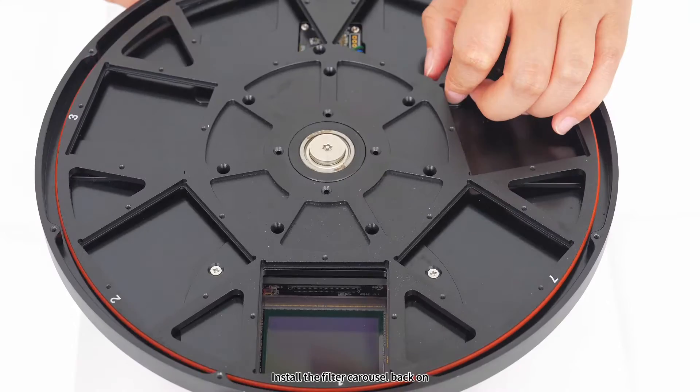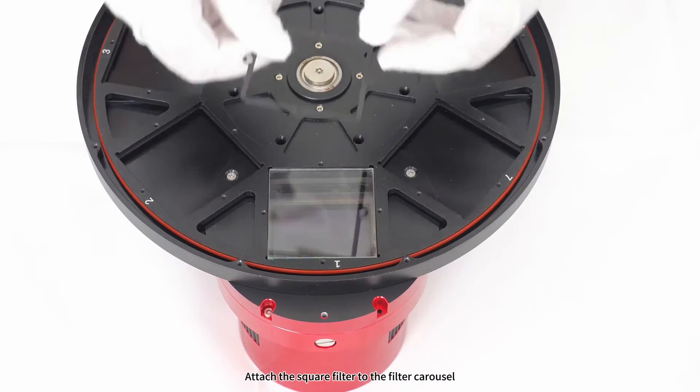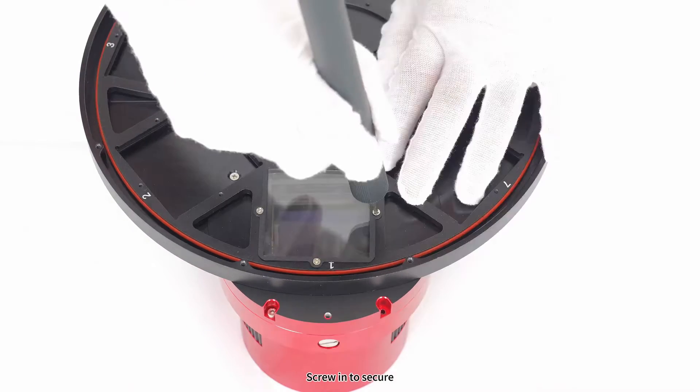Step 4: install the filter carousel back on. Attach the square filter to the filter carousel. Put on the filter mask. Screw in to secure.